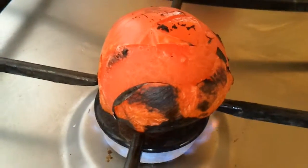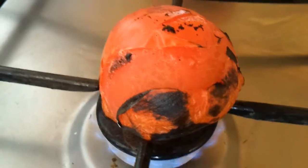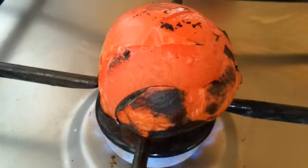Still cooking the tomatoes — see the skins getting even more black. And all that lovely flame grilled taste is going into the tomato.